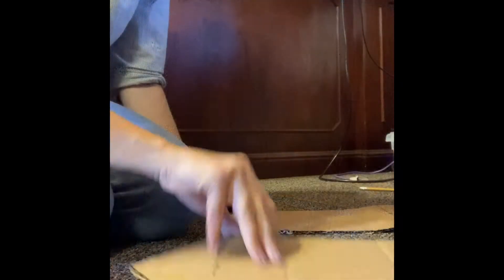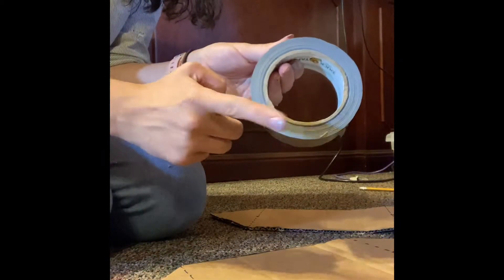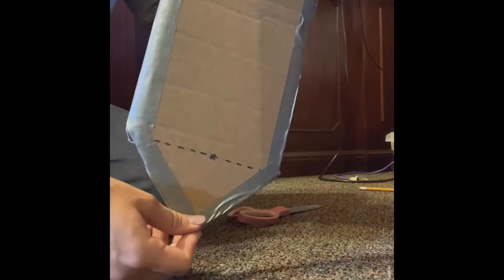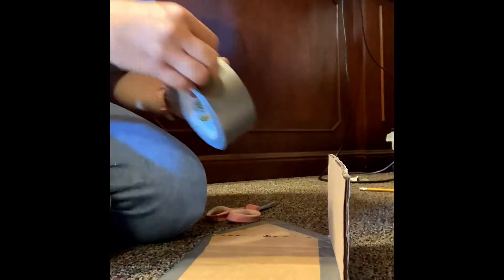Manipulating the cardboard might be more challenging than it seems. For my boat, I chose to double layer the bottom by cutting out two pieces and connecting them with tape around the seams. Regatta rules state that tape or other adhesives may be used only at the seams, not as a wrap, so be cautious of this.